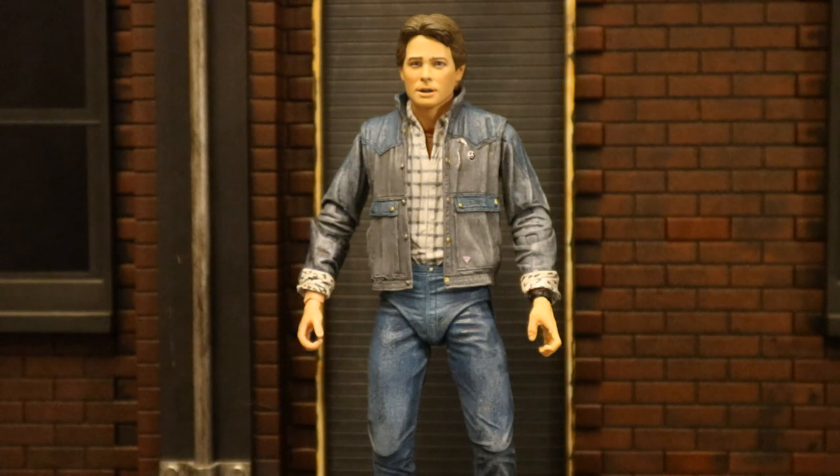Overall I rate this figure a very strong eight out of ten. He's not my favorite version of Marty McFly, but as far as an action figure in general I think I like him better than the life preserver version. This is D Hunter — thank you guys for watching. If you liked the video press like below, add anything in the comment section, and if you want to see additional action figure reviews press subscribe. I do appreciate it.